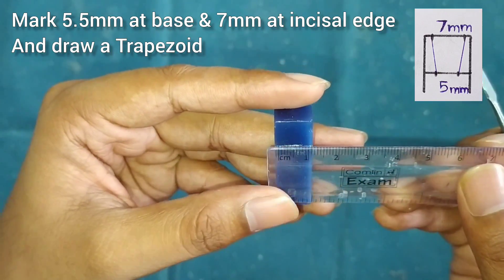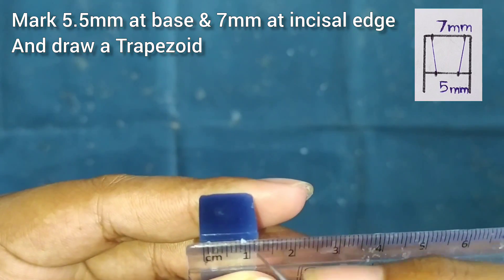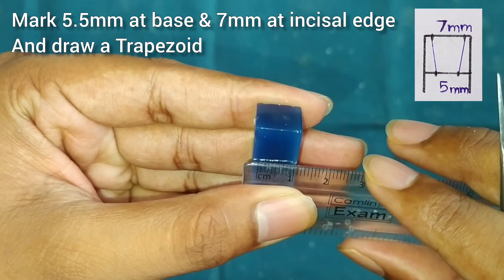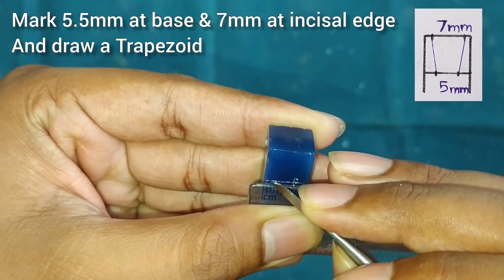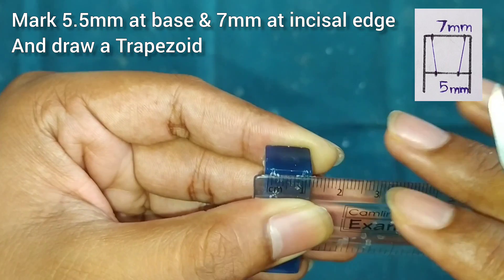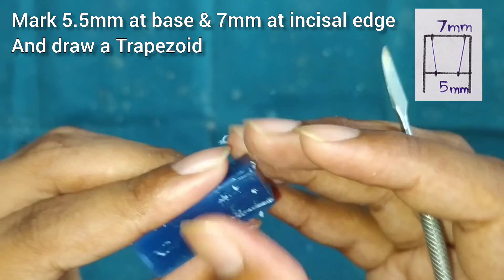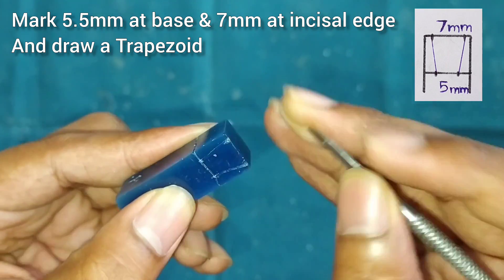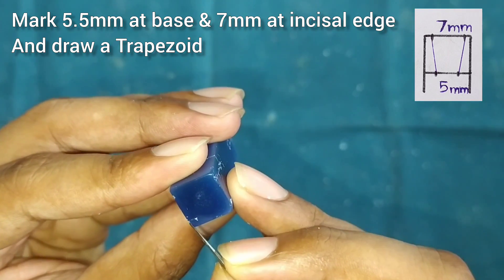After this we will make a trapezoid on the buccal and palatal sides. We will mark 5.5mm at the base and 7mm on the incisal edge on the buccal and palatal sides. Join the points and it will form a shape of a trapezoid. Also join on the upper side.